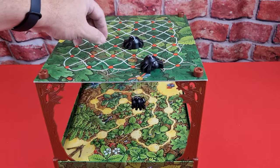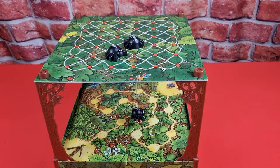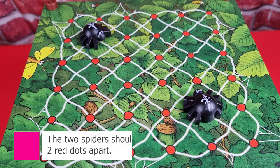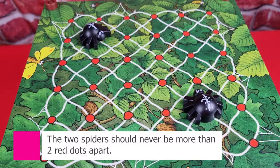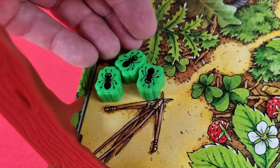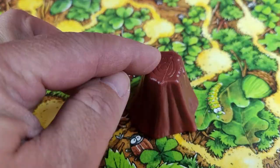If done correctly, you can now slide Peter or Parker and it will control the movement of Spinderella — both her horizontal and vertical movement. Slide Peter and Parker to a red dot, keeping the two of them two dots apart from each other. Each player then chooses a color and collects their ants, placing them on the starting arrow.